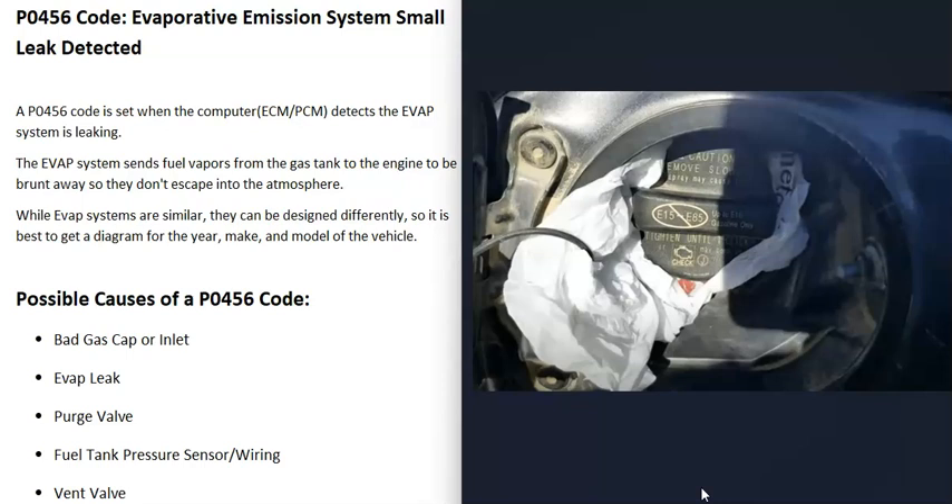One thing you can do with a standard gas cap is take a plastic bag, put a hole in it, double it up four or five times, put it around the gas cap, and tighten it up so it seals. Then clear the code and see if it comes back. It could take two to three, four, or five days for the computer to test the system again. It's best to wait at least three or four days to know if the code cleared, since the computer may run its test at a specific time like two in the morning.